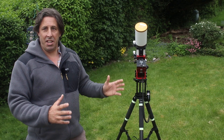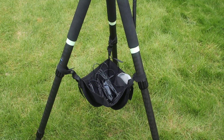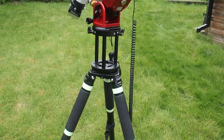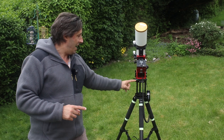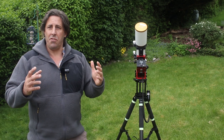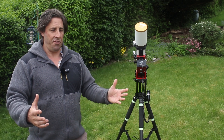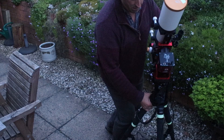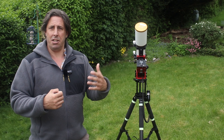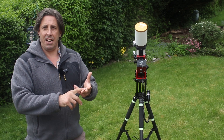The AM3 mount is a really robust performer, particularly in gusty, windy conditions — it's really stable. The head only weighs four kilograms, it's on a lightweight carbon fiber tripod, and it doesn't need any counterweights. So you've got this lightweight yet robust performer, which is great whether you're setting up in the garden every time you want to observe, going to star parties, or even overseas travel where every kilogram and every cubic inch matters.